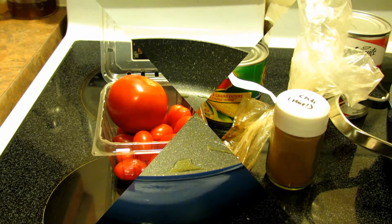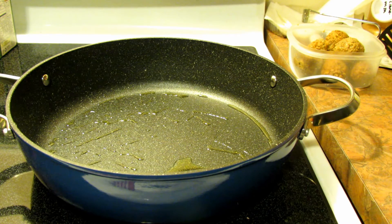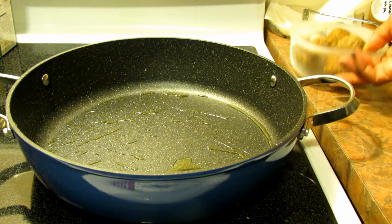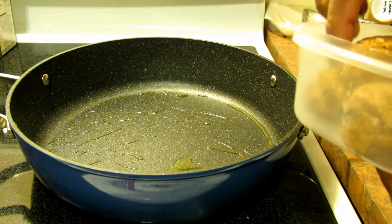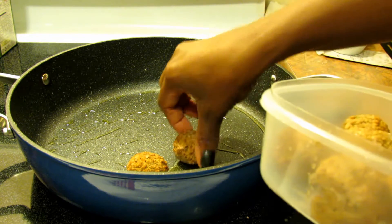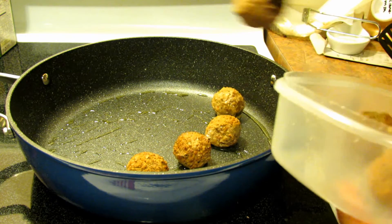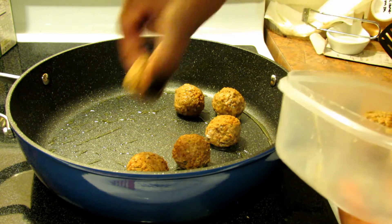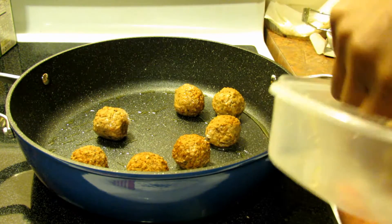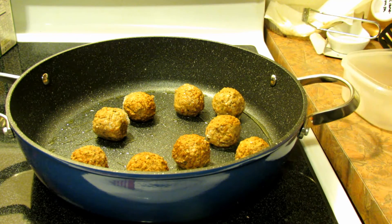I'm ready to get started. The first thing it says to do is sear your meatballs in olive oil, so I've put the olive oil into the pan on medium heat. These were frozen so they might be a little soft, but that's okay. You're gonna sear your meatballs, and once they're seared you'll add the rest of your ingredients.